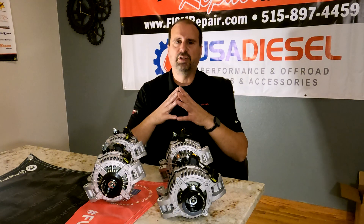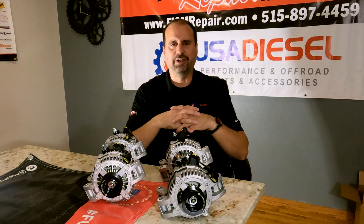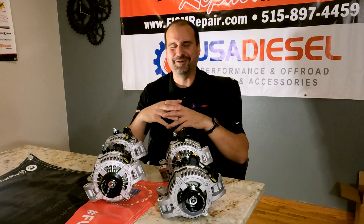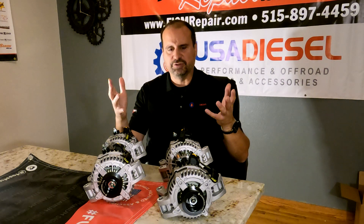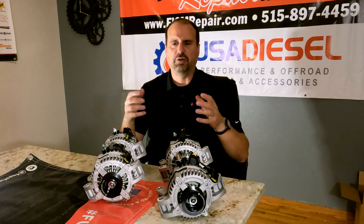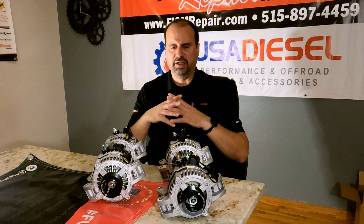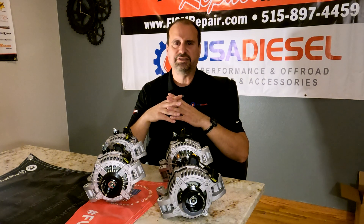If you want these in custom colors, we can do that — red, green, blue, pink, or whatever — though there are lead times on that. They're available on our website for purchase right now, and we are super excited to bring them to market.